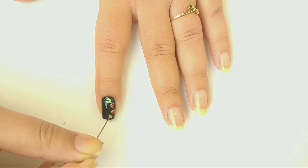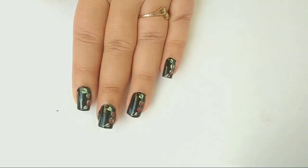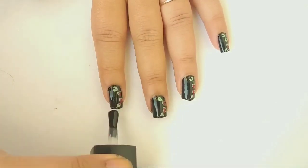When my design is completely dry, I'm applying top coat to seal my design and add shine.